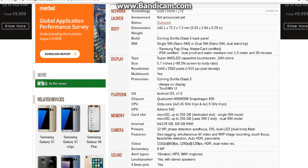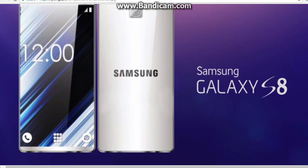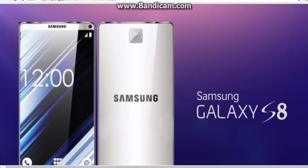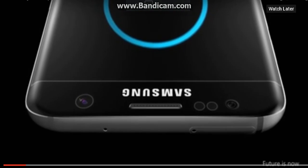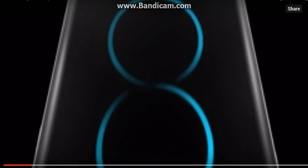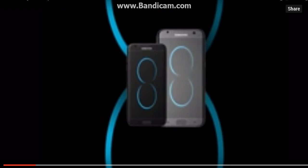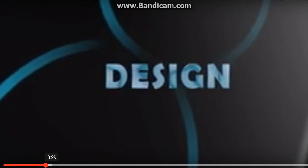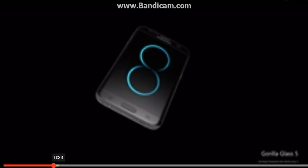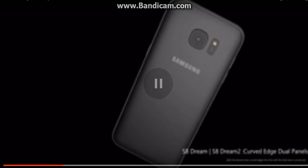There are so many rumors out there that the Samsung Galaxy S8 might be having a bigger display this time rather than the S7. One of these photos came from a Korean website. The new Samsung Galaxy S8 would look similar to those leaked images. These are just rumors, though.